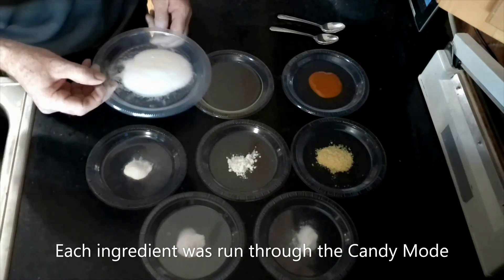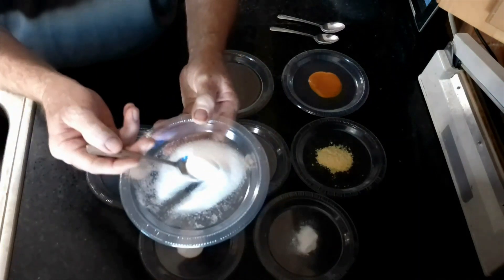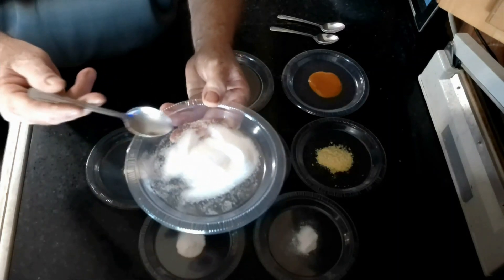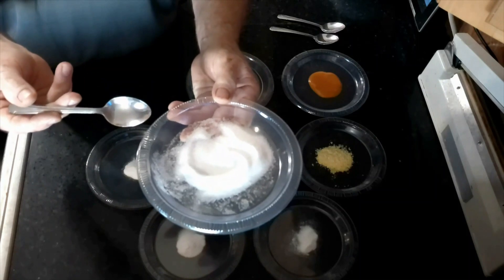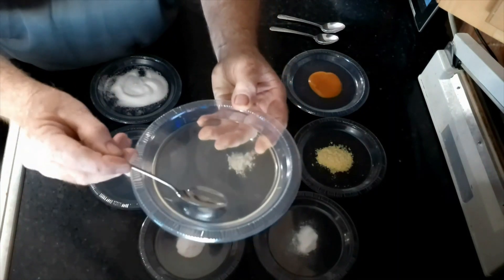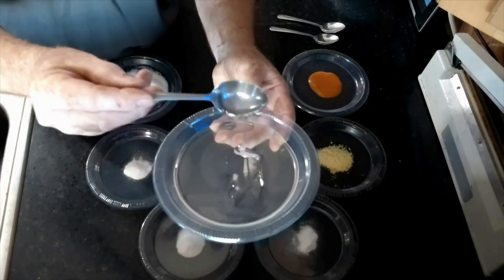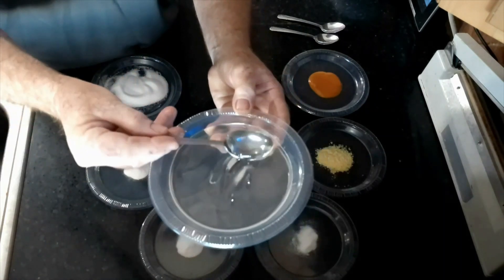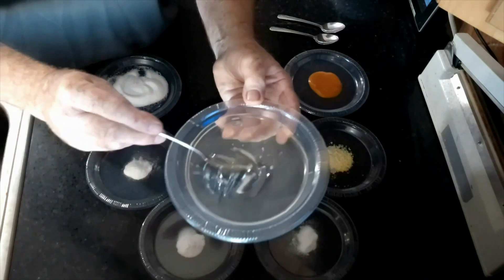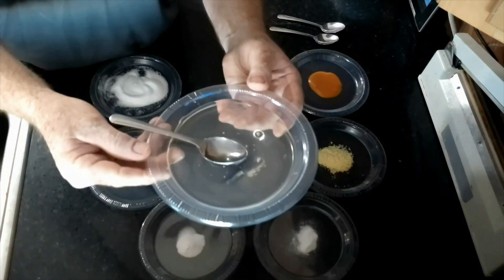The first ingredient is the most common and brings the most sweetness: good old plain sugar. We all know that sugar really has no reaction to anything we freeze dry. The second ingredient is corn syrup — you can see this kind of gooey liquid here. Between the sugar and the corn syrup, that provides the sweetness. There's no problem with the corn syrup. Although the sugar and corn syrup will crystallize, they will cause no discoloration to the oil.